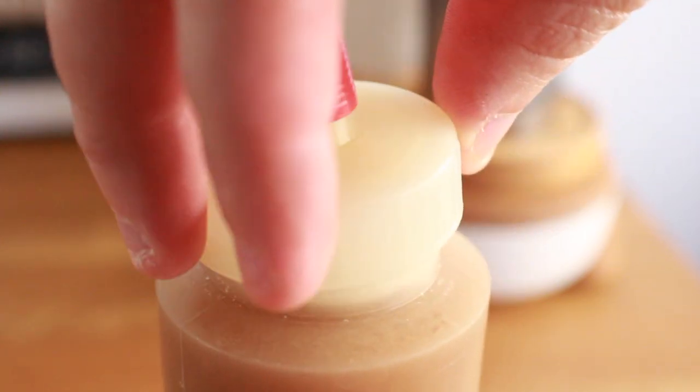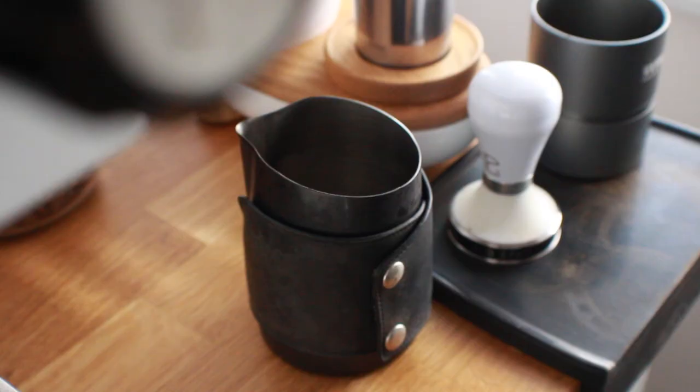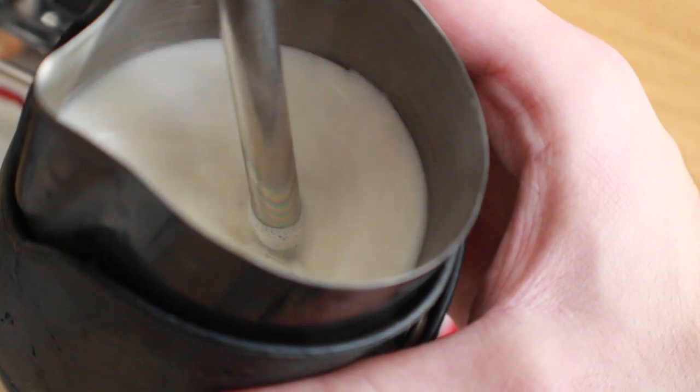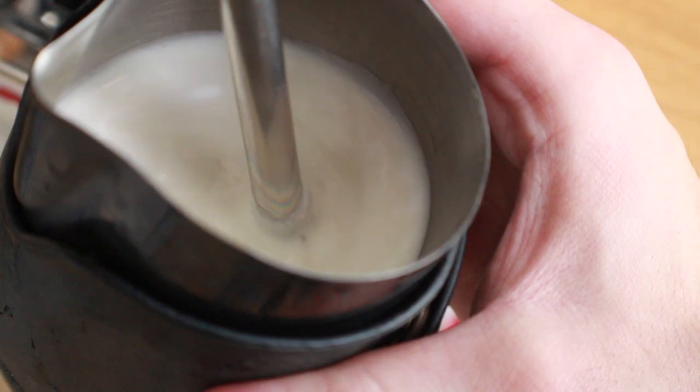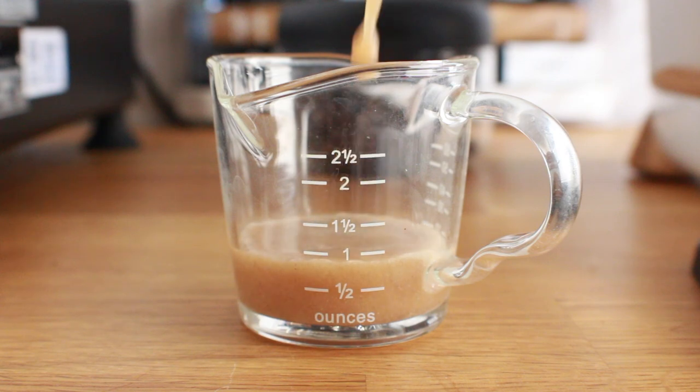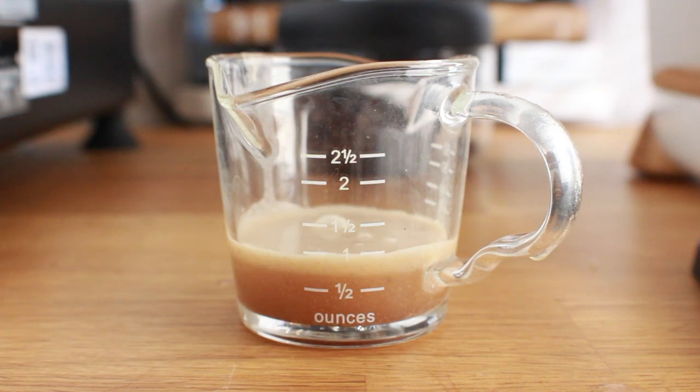Depending on the size and your taste preferences, my personal favorite way to use it is by adding it directly to the milk prior to steaming for a latte or whatever milk-based drink you like. The amount will vary based on the size of your drink — I found the best results by adding 1 ounce of concentrate per every 5 to 8 ounces of milk.